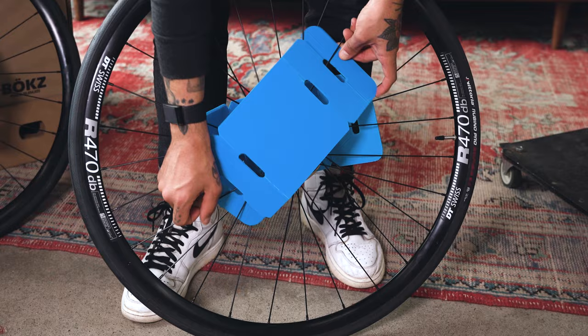Once your BikeFlights Bike Box Extra Large is packed, use BikeFlights.com to ship your bike with confidence.